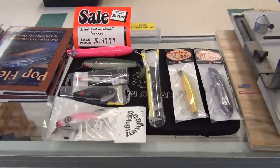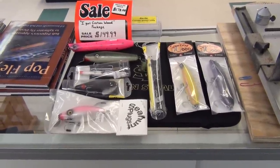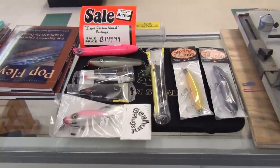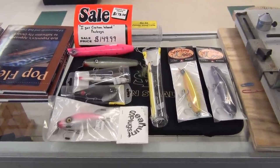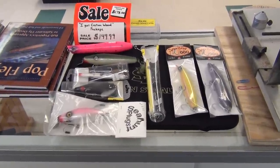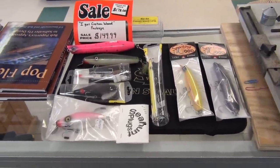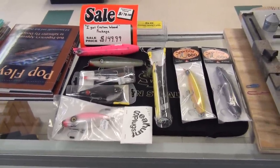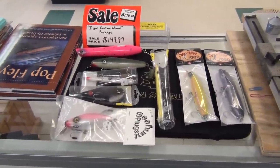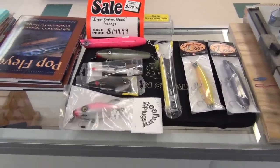The Daiwa SP package has done so well, I figured we should do what I'm calling the I Got Custom Wood package. We don't have many custom wood plug makers that bring their stuff in here, but the couple that we do are nice and we wanted to highlight them. Not too much wood worked this year — it was a terrible spring, we didn't get open until May. But this stuff is really, really nice. The needle fish that we have in here are deadly and everything else works well too when the fish are willing to cooperate.